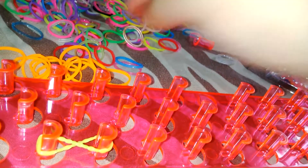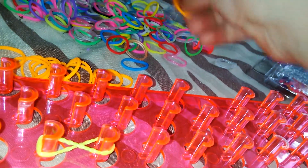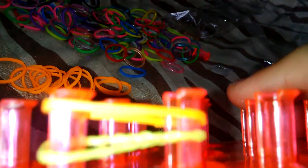So it looks like that. I'm doing it patterned, so I'm going to be doing yellow, orange, yellow, orange, yellow, orange. And then you put an orange on as normal, so it looks like this.